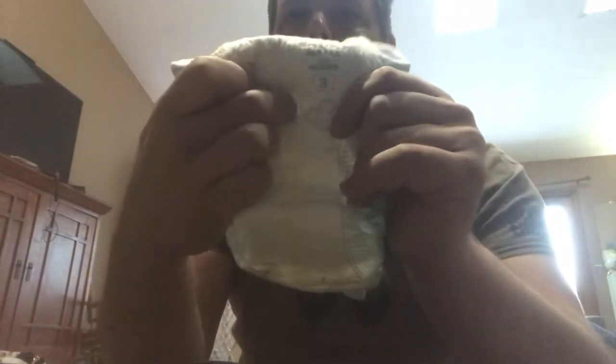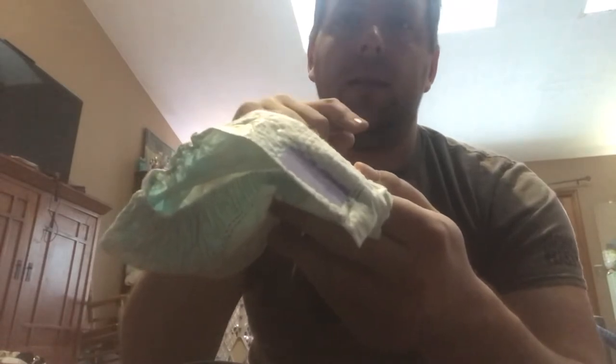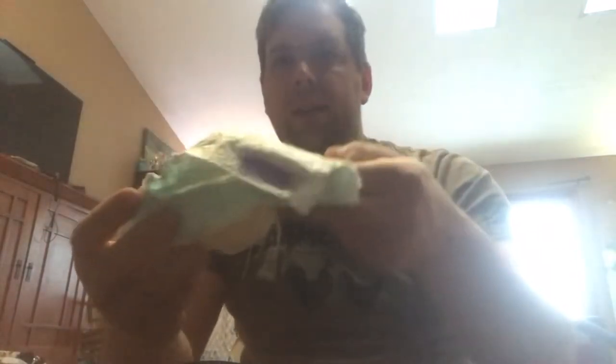That makes a little hole for the lamb's tail. Then, as I showed earlier, you take a mask and bring back both loops, then clip it right on there. That just helps keep the diaper from sliding down so you don't have a mess all over your house.